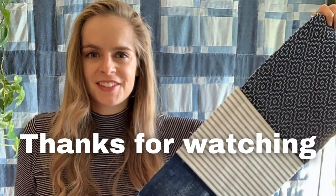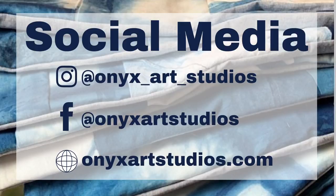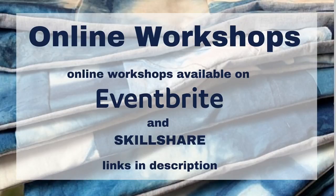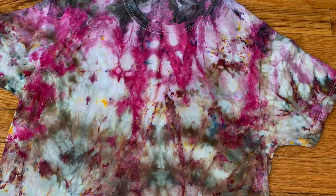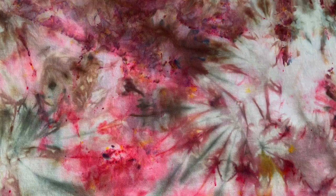Thank you guys so much for watching. Be sure to follow me on social media at onyxartstudio. You can also check out my online workshops at onyxartstudio.com. If you enjoyed this video, be sure to check out these other tutorials on my channel — I have a lot of videos about dyeing, sewing and upcycling. I also have an entire playlist just for ice dyeing, so go ahead and check that out. Be sure to give this video a big thumbs up and subscribe for a new video every Thursday. See you guys later, bye.